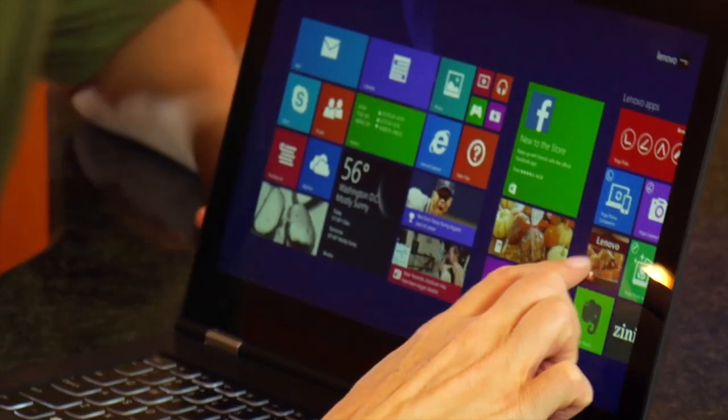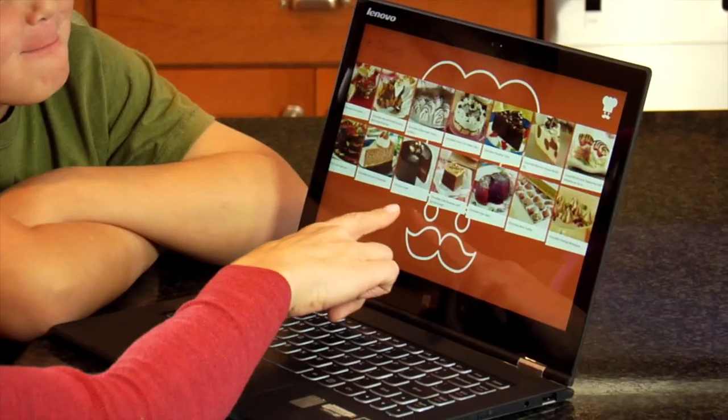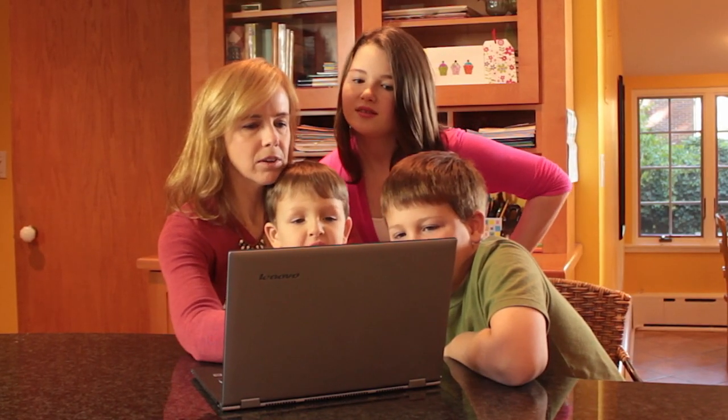We love to bake together and we found the Chef app on the Lenovo. Let's pull up the Chef app and see — how about the fruit crumble pie, cheesecake, chocolate lava cake? How about something easy? Let's go for...